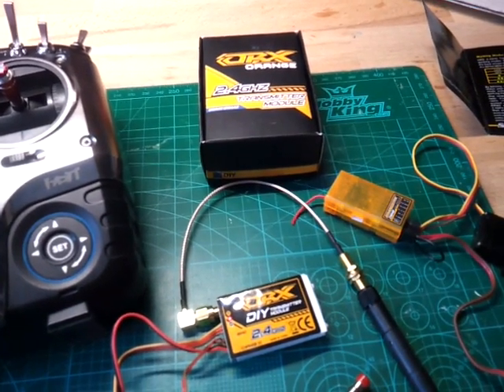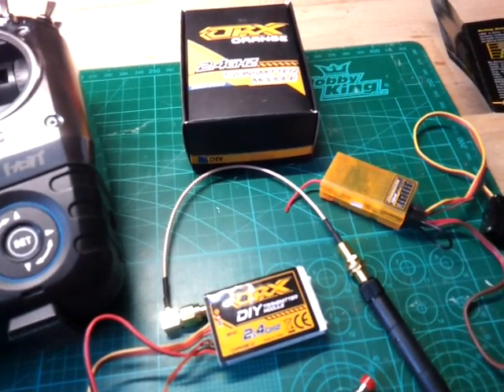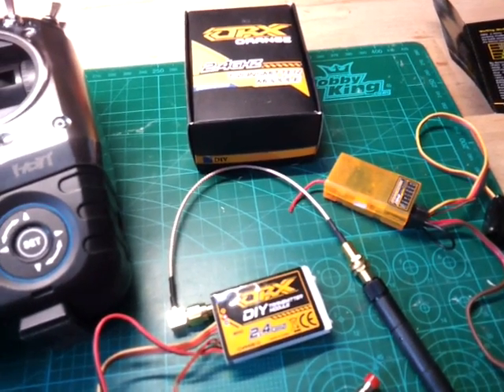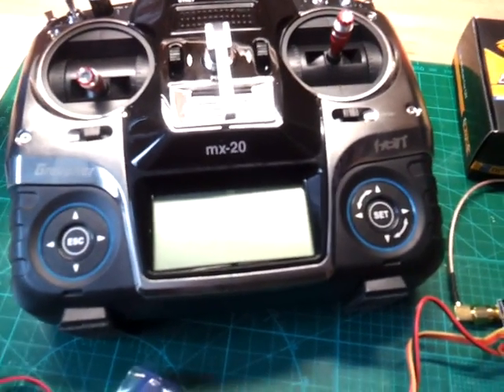Hello friends. I bought this orange transmitter module for spectrum compatibility, and I have a little problem binding it with my Graupner MX-20. I will show you my problem.